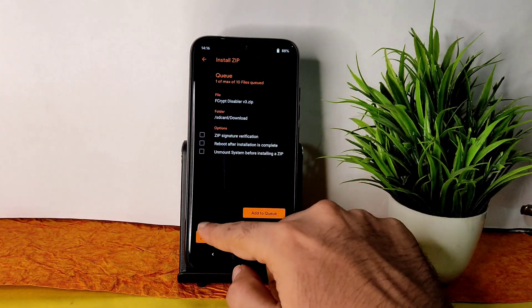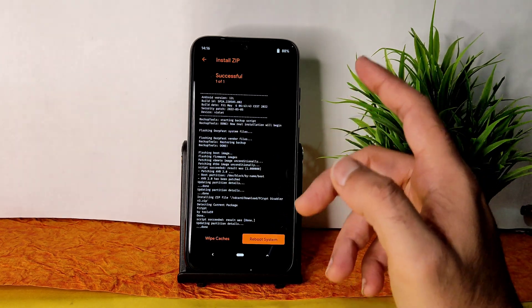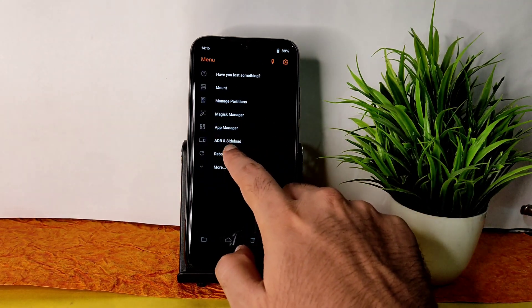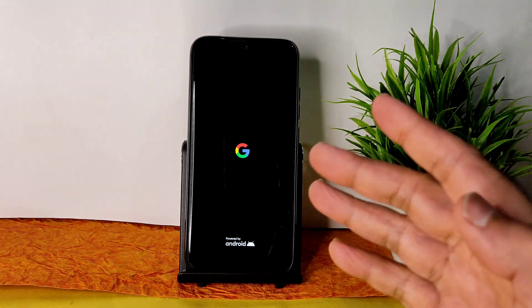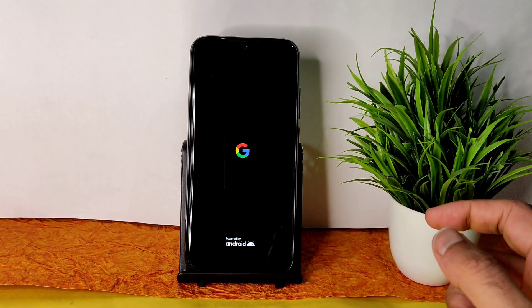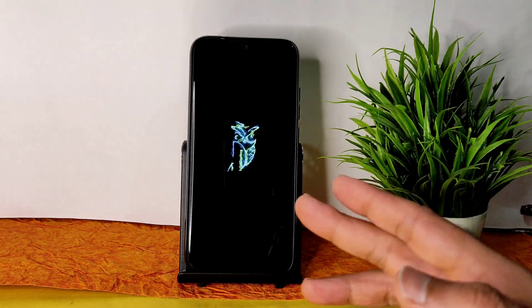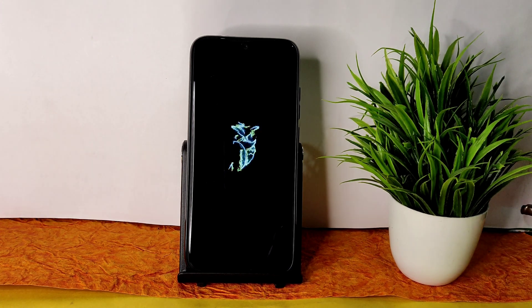Flash the disable V3 zip. Done. If you use a micro SD card you can format the data and skip this last step. Again go to the home section, select the menu, select reboot, and select to system. This is the flashing method — if you use the same firmware, the same ROM zip file, and the same recovery, you will never face any problems. In this video we are going to explain everything in detail regarding the Dervish Shinju ROM, the latest ROM for Redmi Note 7 Pro.